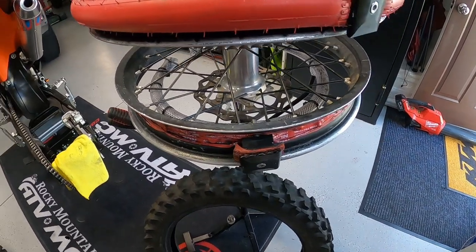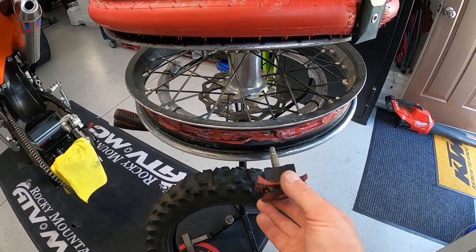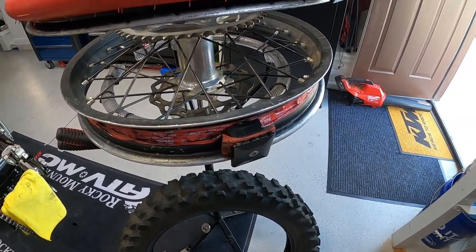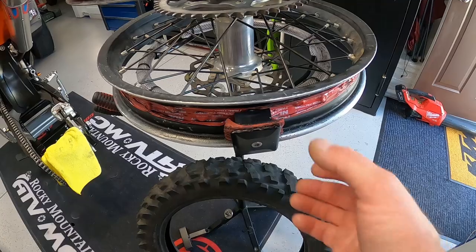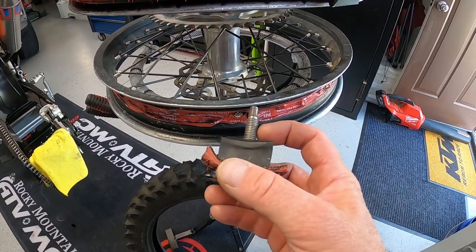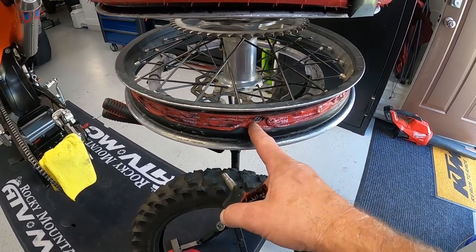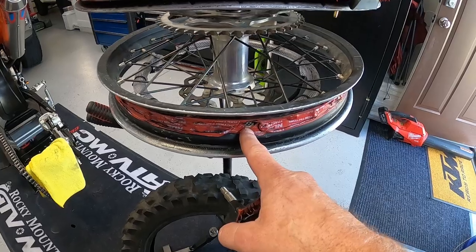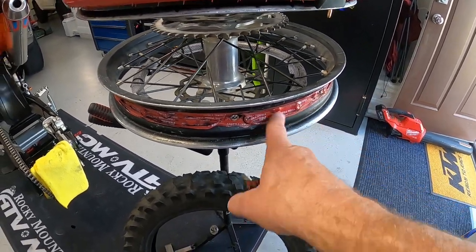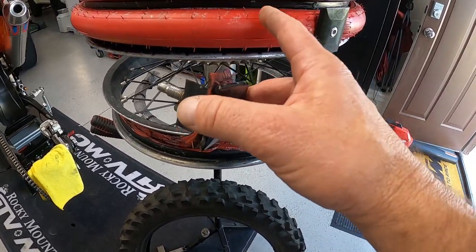Alright guys, I got that tire dismounted. As you can see, there's our rim lock that we fashioned. I had thought about this before we even went on the ride — what if we did have a failure, how can we work around that? I didn't want to carry a stock rim lock with me. Besides, the rim lock thread size is I think 10 millimeter, where the KTM one is six or eight millimeters, so you have to enlarge the hole to seven-sixteenths when you install the tubeless. We retained the tape to cover the spoke nipples.